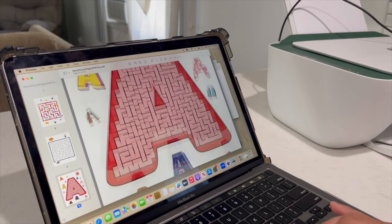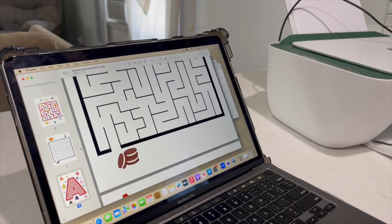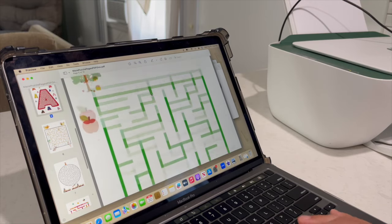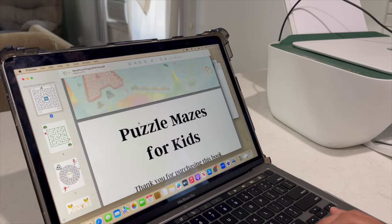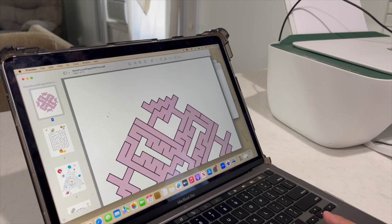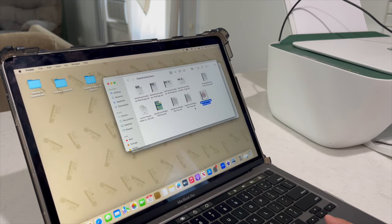So this next one is going to be more so for elementary — it's just a bunch of mazes. This one actually comes with a ton of mazes, so I'm not going to print them all out. I'll probably just print out a few. I guess they get more challenging as they go along, so I'll probably get like two from each level — easy, medium, and hard. So I'm going to go ahead and print these out.